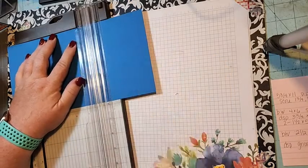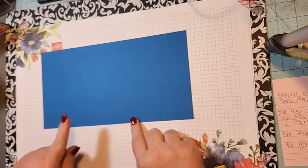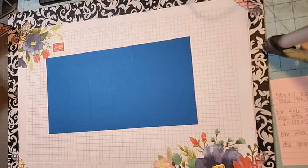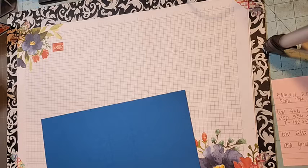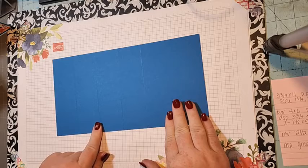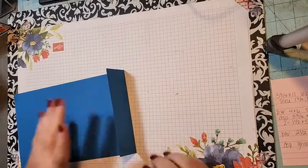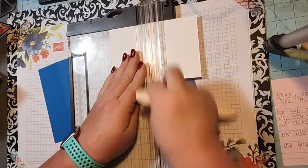So you're going to score at one and three quarters, then again and again and again. Let me make sure I give you the right measurements: you're going to score at one and three quarters, three and a half, five and a quarter, and seven. Then score the white piece — it's four by six and we score it in half at three.